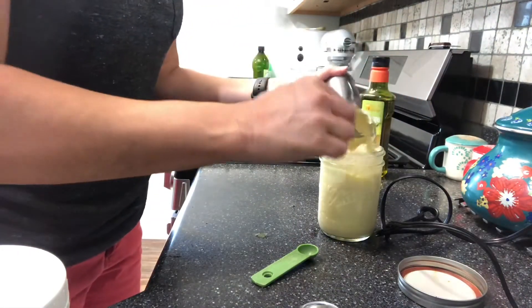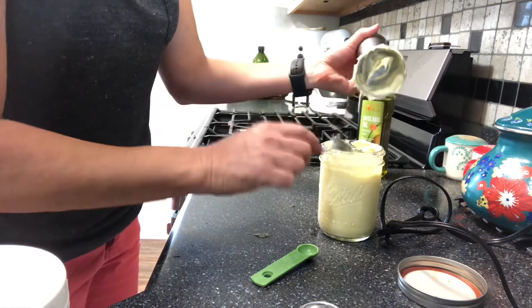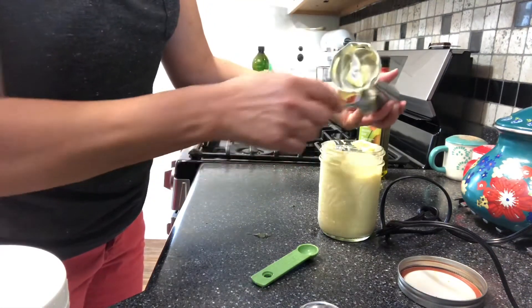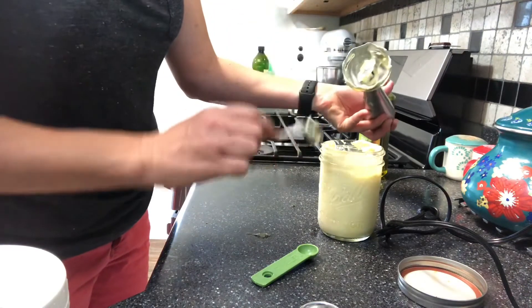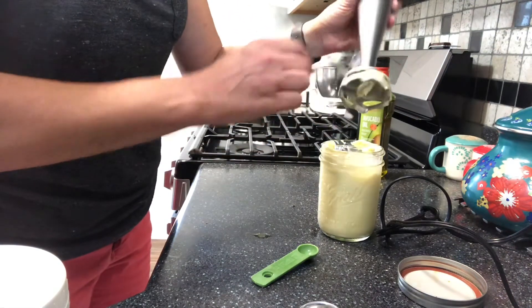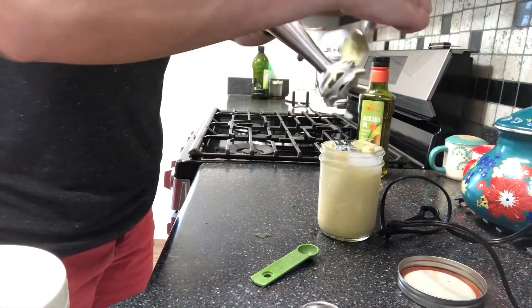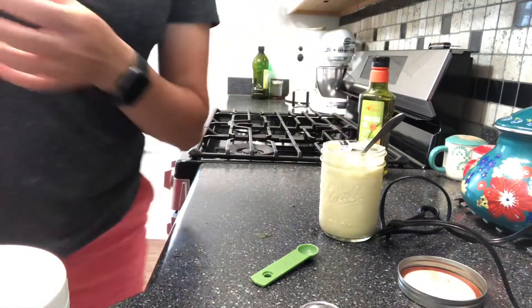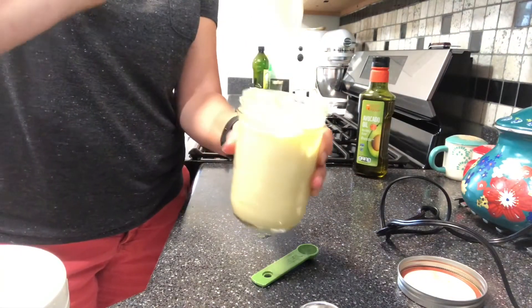This might be a little bit thinner than what you're used to buying in the jar at the grocery store, but that's okay — it will thicken up in the refrigerator. You do want to refrigerate it. We use this as our mayonnaise all the time and also as the base of our salad dressings. It has no soy, no hydrogenated anything, no sugar. If you read the ingredients on what you're getting from the grocery store shelf, you'd know why this is a good product. Here's our mayonnaise — perfect! Thanks for watching, hope you enjoyed it. Make this mayonnaise and leave me a comment — how did you like it? Bye!